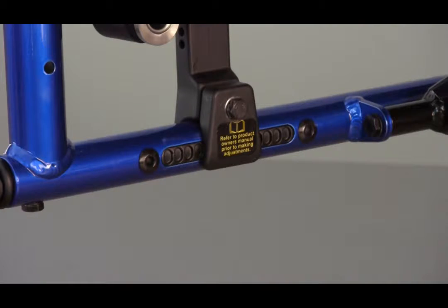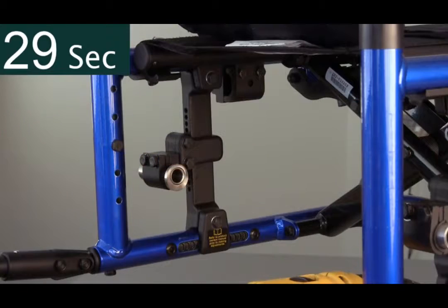In this case, there are four. Each side can be adjusted in under a minute.